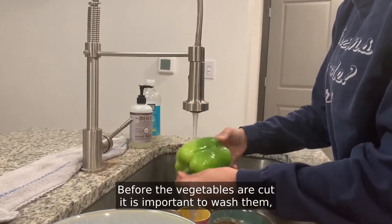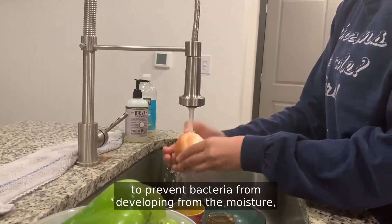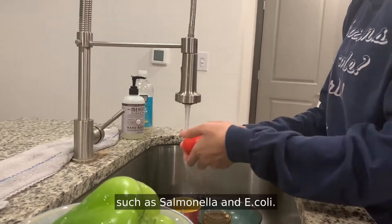Before the vegetables are cut, it is important to wash them, and to make sure that they are only washed right before they are being cooked, to prevent bacteria from developing from the moisture, such as salmonella and E. coli.